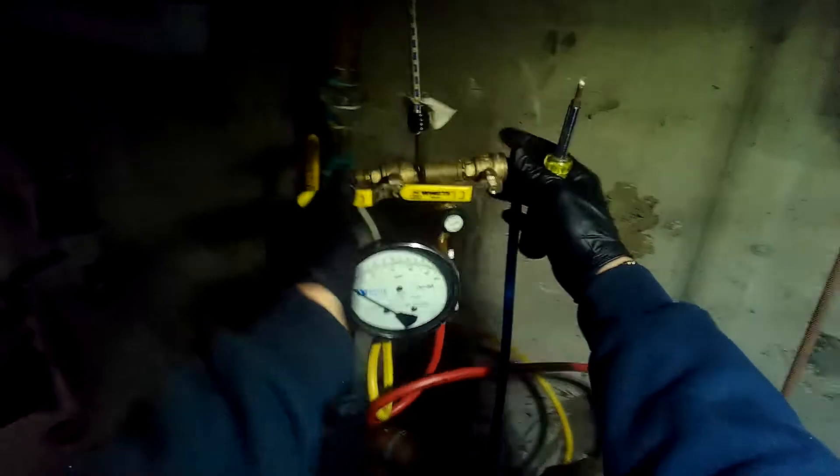Connect the low pressure hose to test cock number three. The low pressure hose is the red hose and that's going on number three right there. Now we are going to open test cocks two and three.